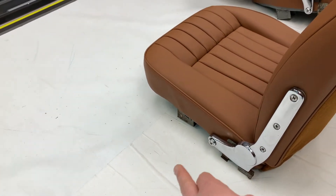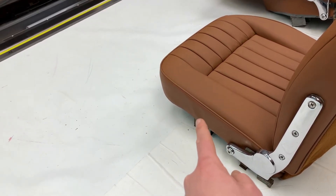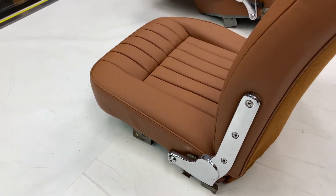Bear in mind that on some very early versions of the 4.2s, this surround here was sometimes done in leather, which we can do. These ones here have been done in vinyl as just mentioned.